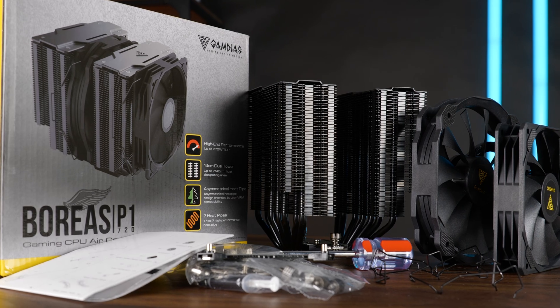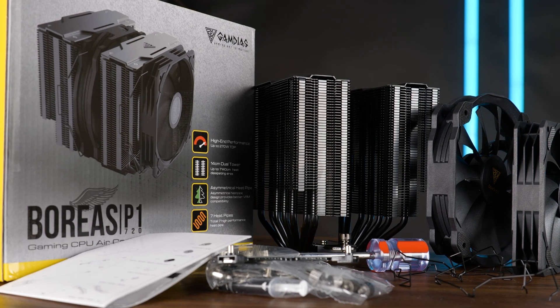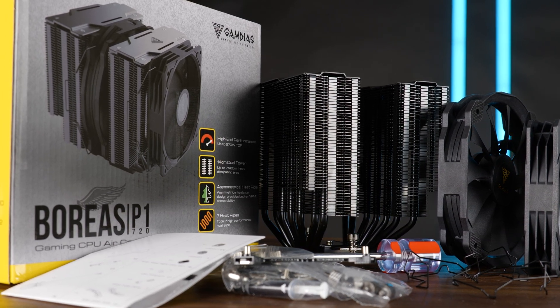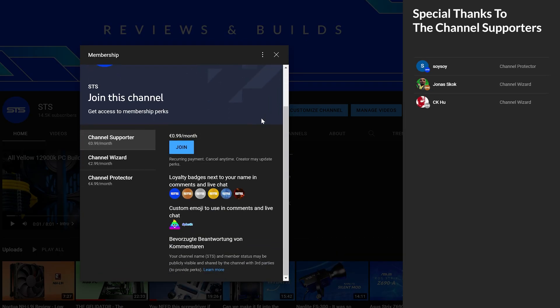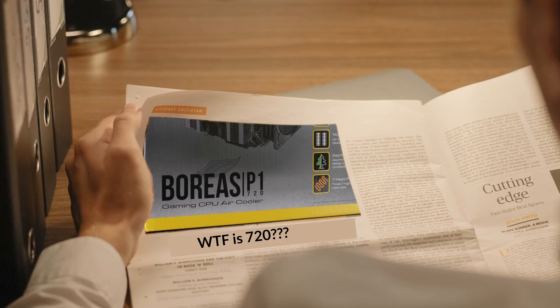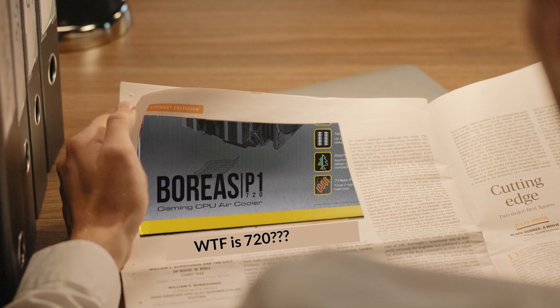Anyway, that should be it for Gamdias and their newest Boreas P1-720 air cooler. A huge thank you to them for sending it over. We also have a Discord server, link is down below, and of course channel memberships if you want a good way to support the channel. The income will not only keep the channel afloat but will also serve to investigate why everybody is jumping on that 720 trend that Deepcool started.